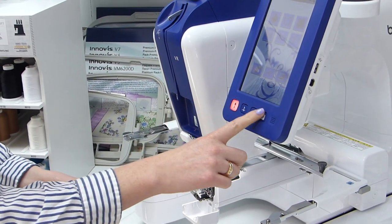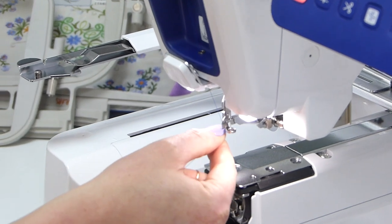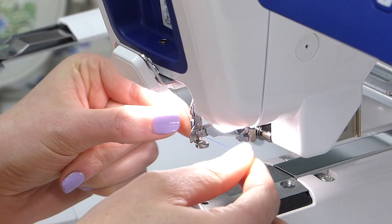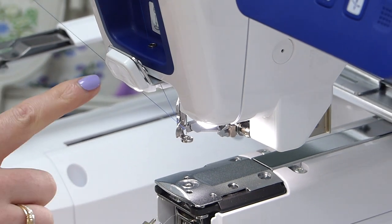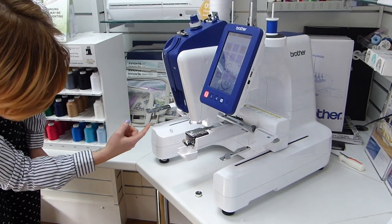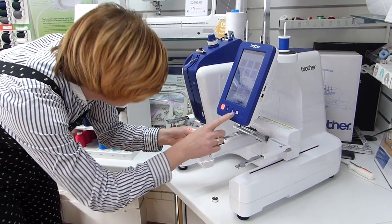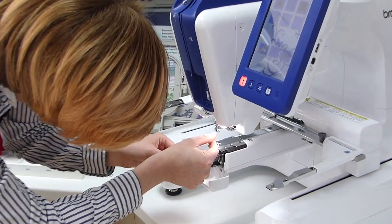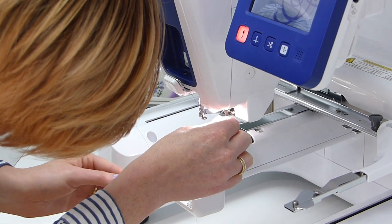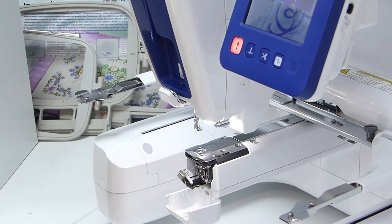To use the needle threader, press the button and it brings the threader down from behind. Go behind the metal part right by the foot, underneath that, and into the needle eye. Bring the thread up towards you, and there's a trimmer here that holds the thread in place and gives it the correct amount of tension. Press the button again and it threads the needle. There we go — ready to go.